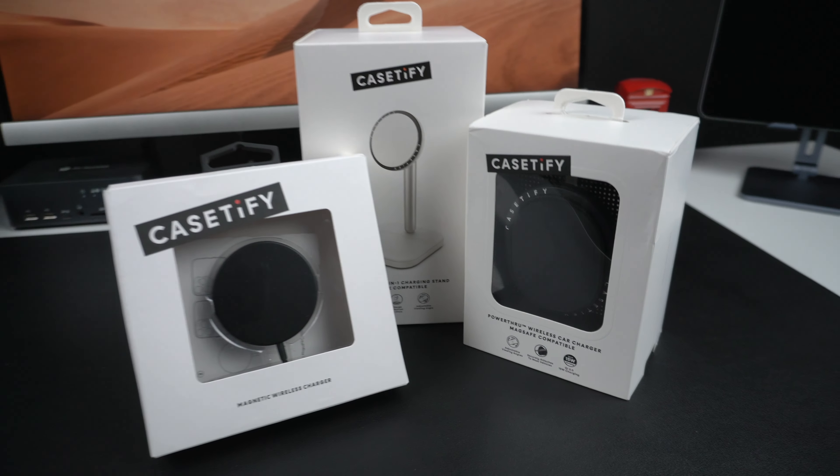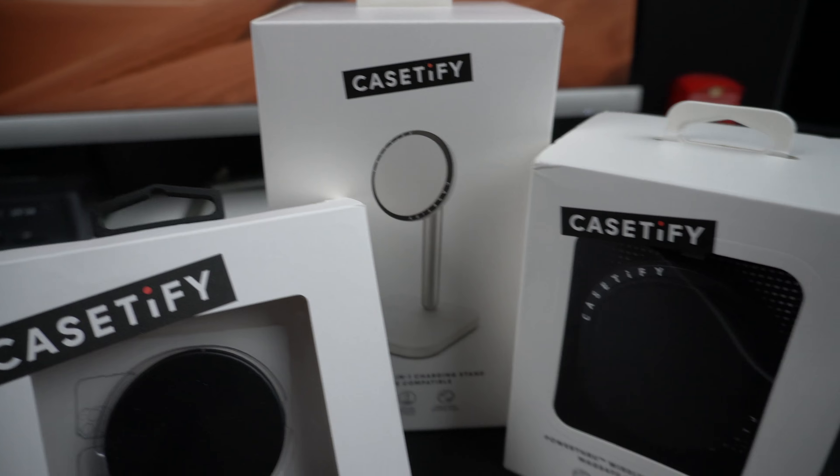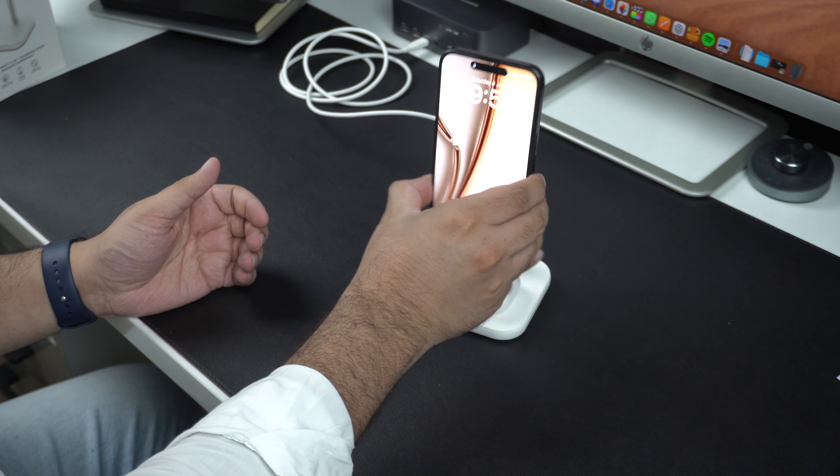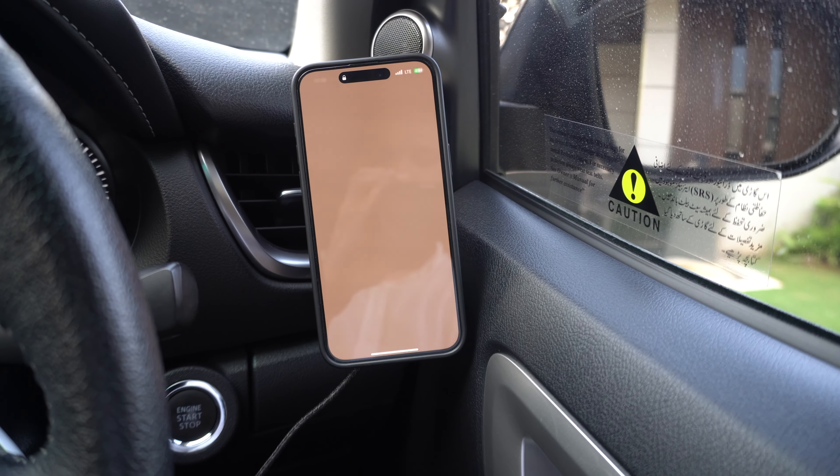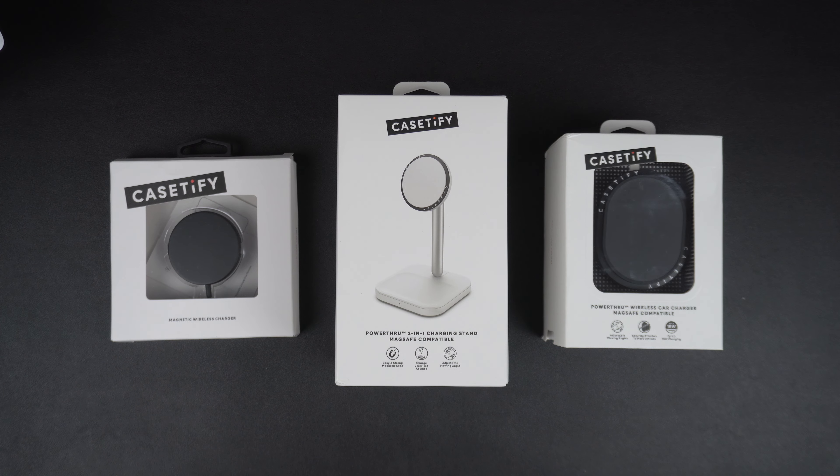So guys, this was our look at the KCityfy PowerThru charging accessories. In this video we checked out the PowerThru 2-in-1 charging stand, the Magnetic Wireless Charger, and the PowerThru Wireless Car Charger. All of these accessories are very well designed and offer great usability. The only complaint is that they only support charging at 7.5W for iPhones, which is a shame. However, if that doesn't bother you, then there is very little to not like about them. Share your thoughts in the comments below, and if you enjoyed this video please consider liking and subscribing to our channel. This was Zeb for iOS Hacker — I'll catch you in the next video.